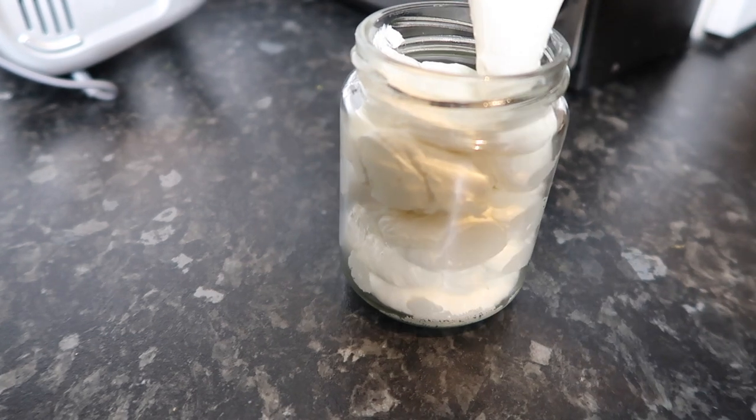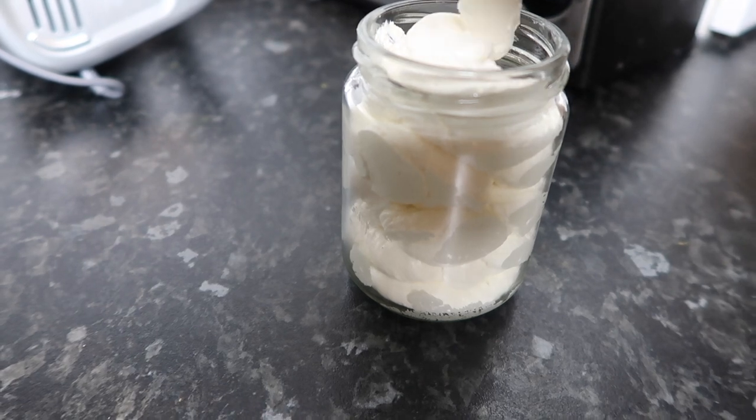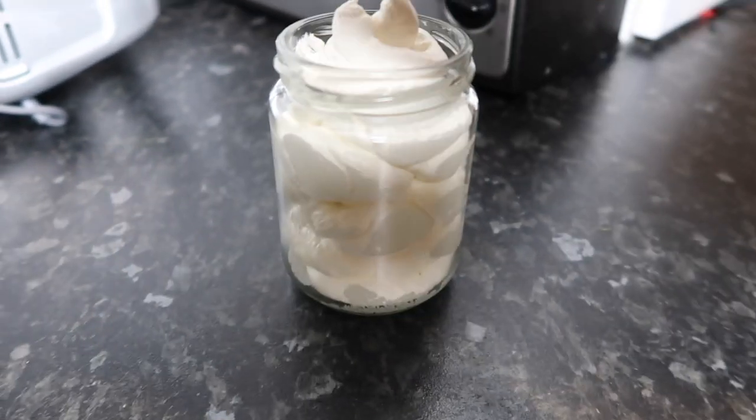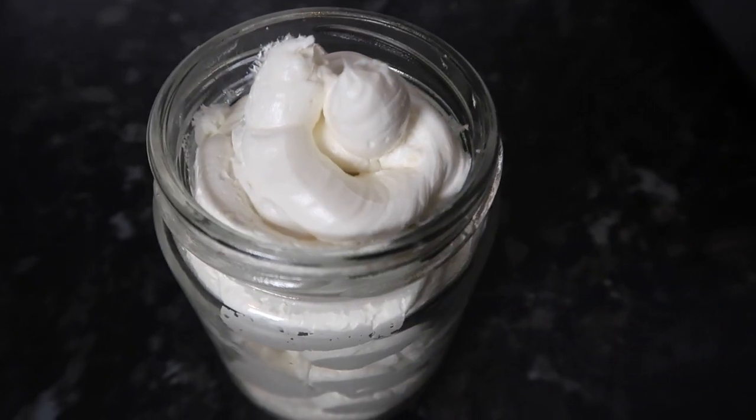It's quite a thick texture, so just be careful — especially at night it can be quite warm. I would recommend putting it on in winter because it gets you really warm and gets your skin super soft. This is what it looks like after dispensing into the jar.